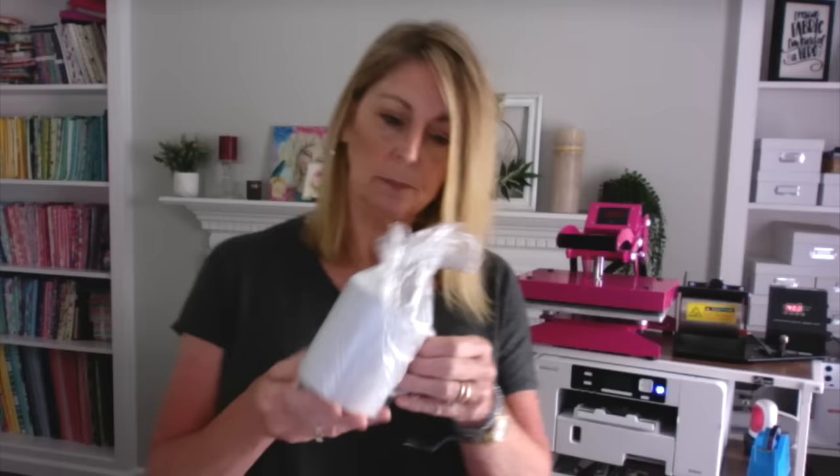I'm using sublimation mugs — again, you can't just use any old coffee mug, you need to use a sublimation mug. I'm also using a design that I made in Adobe Illustrator, but you can use the Creative Studio software that is free and comes with the Sawgrass printer. I just chose to work in Adobe Illustrator or Adobe Photoshop — I'm familiar with those and have used them for a long time.